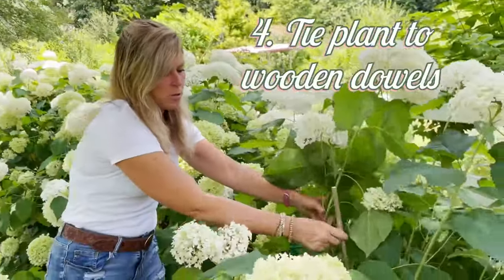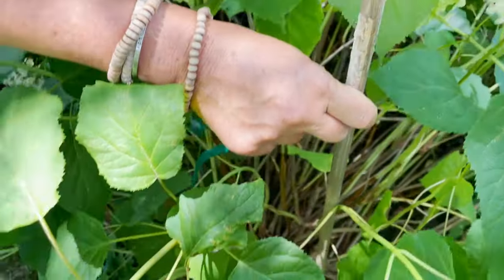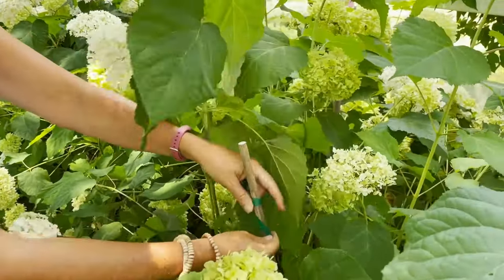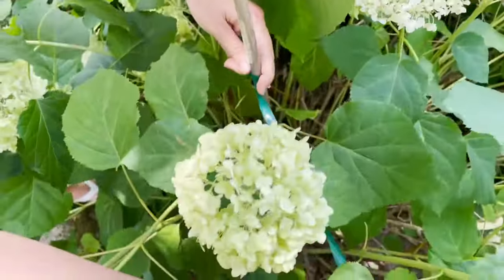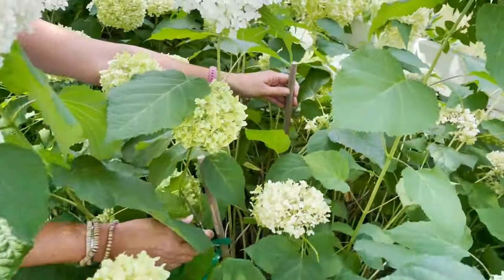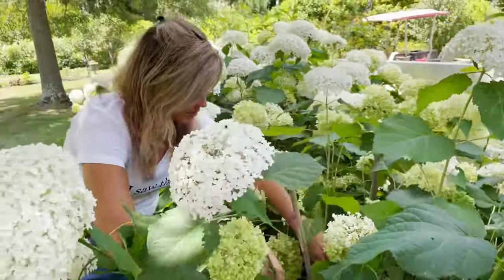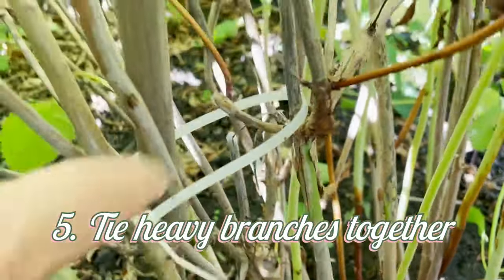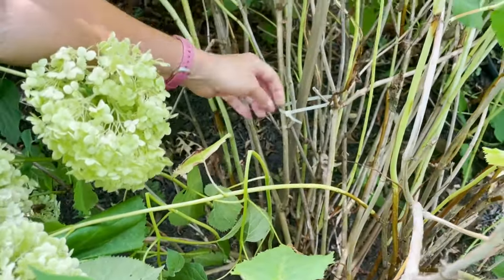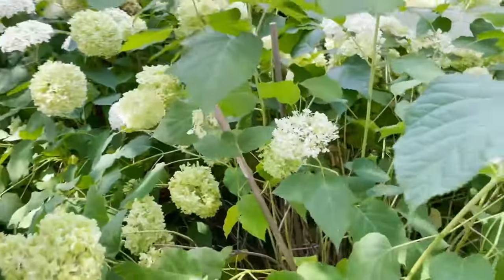Another thing I do is put some wooden dowels that I get from local garden centers — I'll place two or three of them inside the plant. Then I'll use some gardener's tape, wrap it around the pole, and then wrap it around maybe 10 or 15 branches, securing it to another pole to provide great support. If I just have a couple of super heavy flower heads, I'll take some zip ties and zip tie some of the heavier branches together — that's going to provide the support needed to keep those super heavy blooms up.